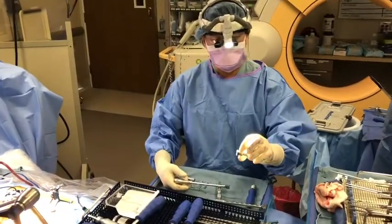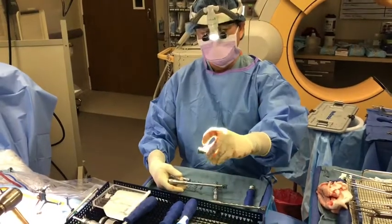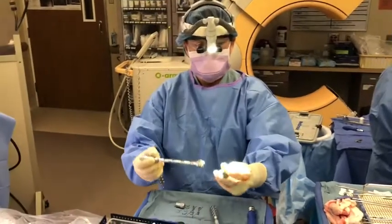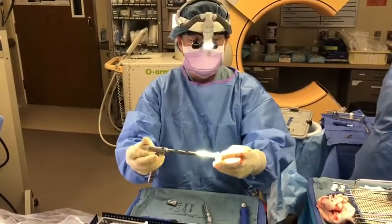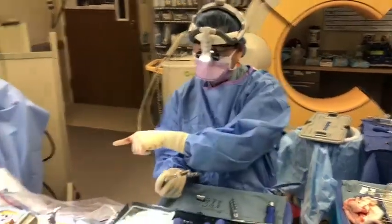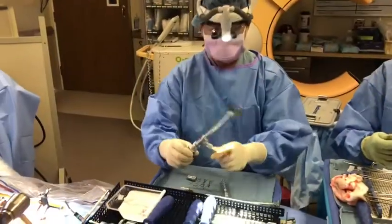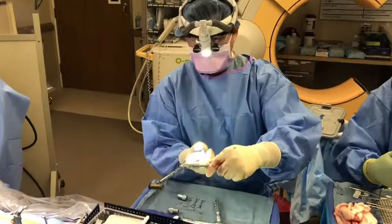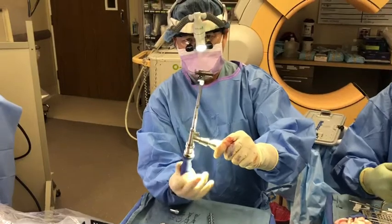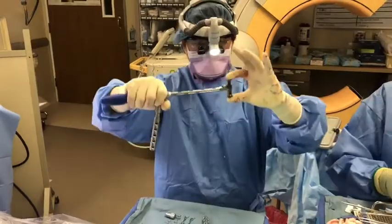I'm about to put in the implant. I'm going to drop this in end on, turn it into the right position, roll it so that I can attach the expander. Got to be a little bit like bobbing for apples. I can't put it straight in because with the minimally invasive approach, I only have a hole that big. This implant will go in end on, I'll rotate it and then expand it with this dial. You can see it's like a car jack — it gets bigger and bigger and it will jack up that collapsed space and act like a strut.